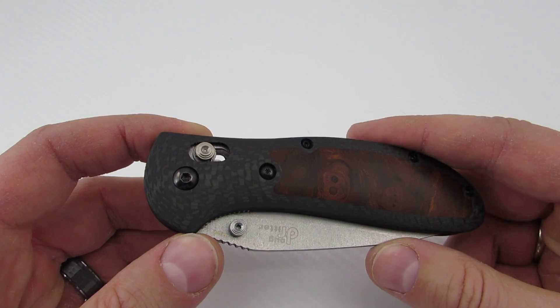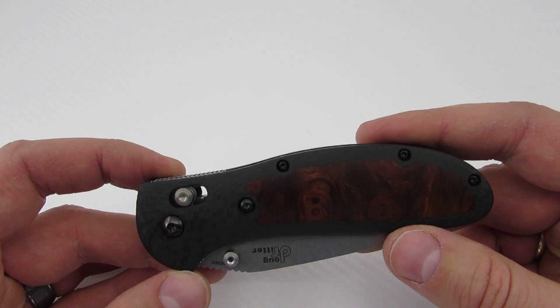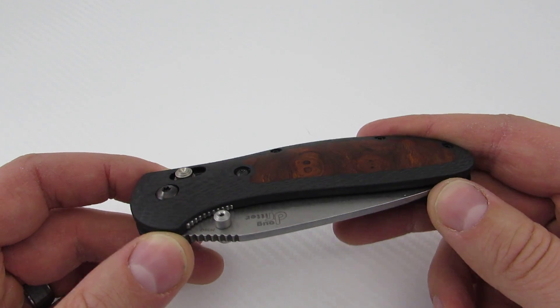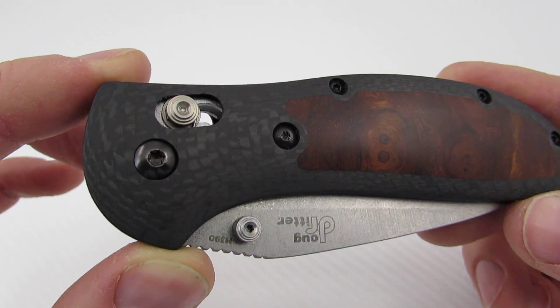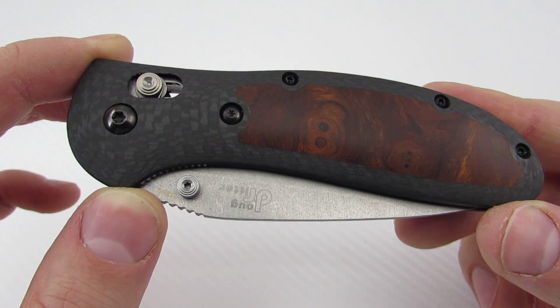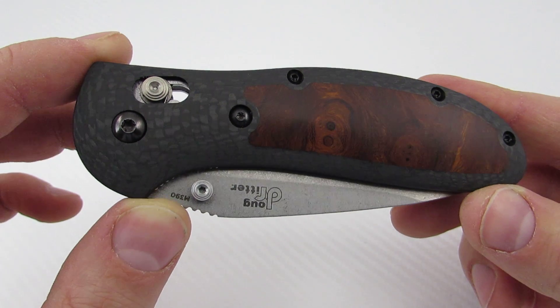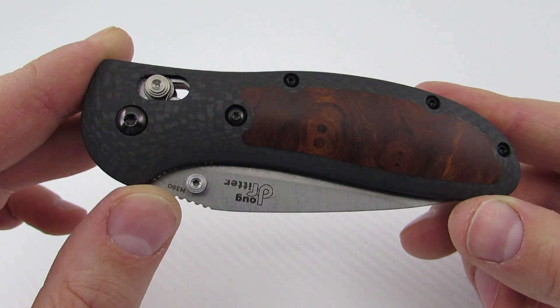Those were the handmade editions, and his new stuff is all CNC'd now. His old ones were the nicest I'd had, and these ones are just a step above. He works with the CNC machine — he actually built it himself from a manual mill, which he said wasn't impressive, but it certainly sounds impressive.